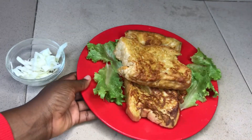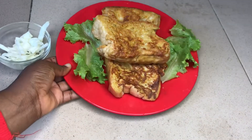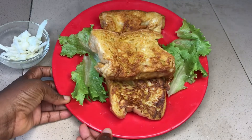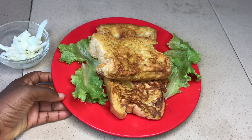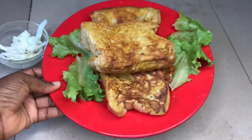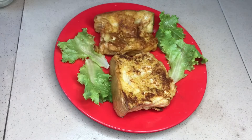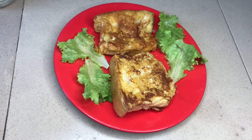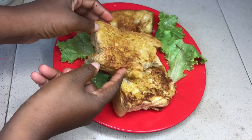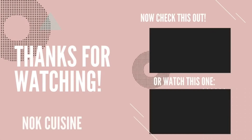Thank you for watching this video. Remember to like, share, subscribe, and turn on the notification button. You can check out all my other breakfast videos in my description and on my channel. You can also check out how to make different types of sandwiches. Share this with your friends — it looks so delicious! We'll see you guys in my next video, bye!